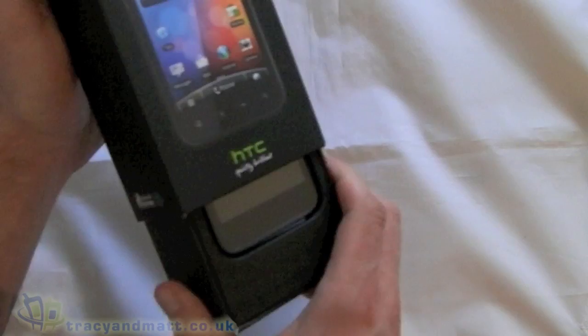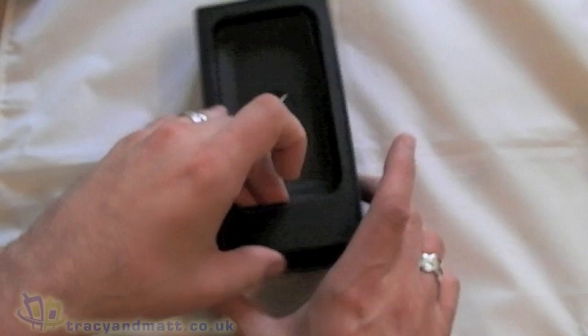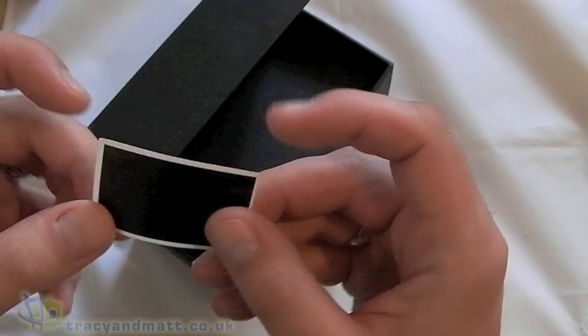So there we have the device on top. We'll put that to one side and come back to that in just a minute. Let's see what else we've got in here. There's something - I don't know what that is - it's a sticker of some sort.